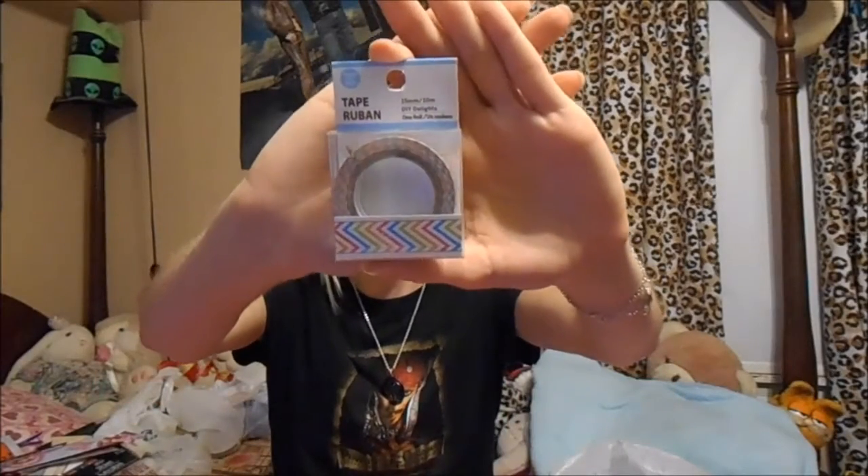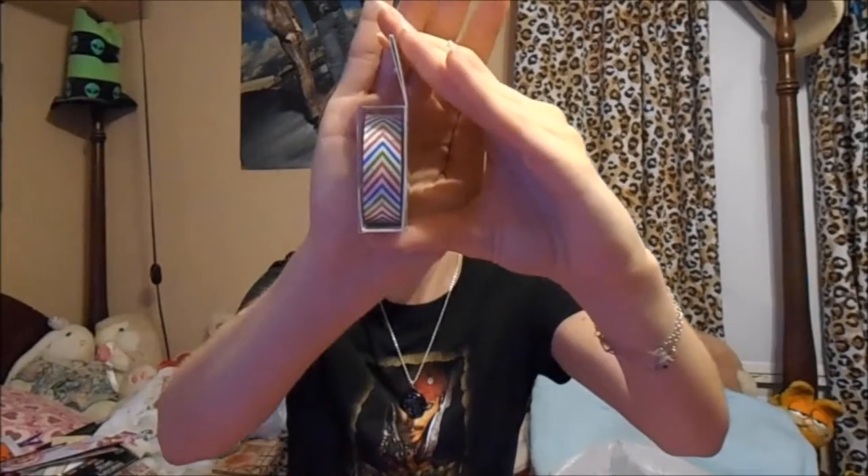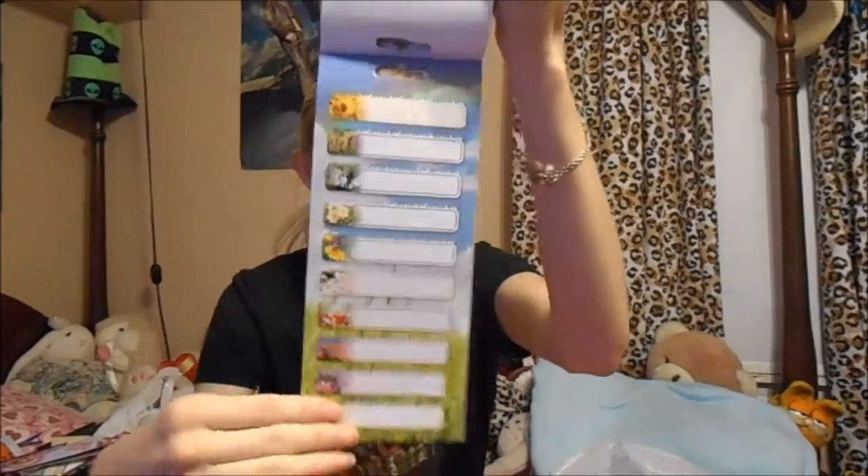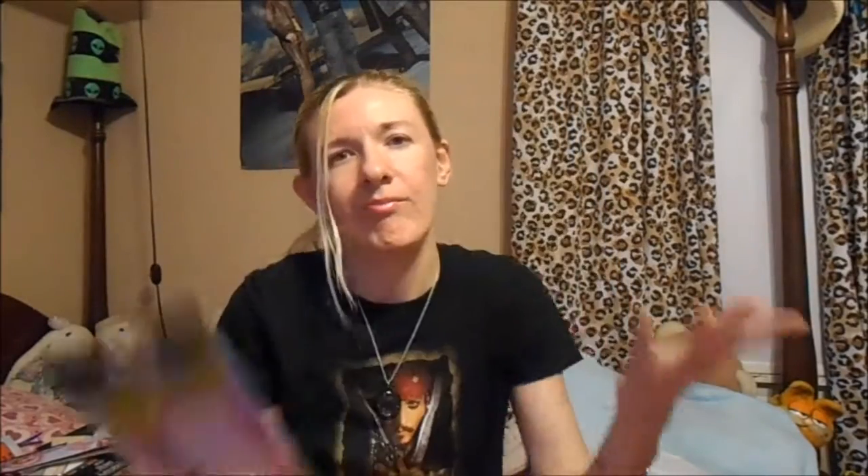I found this rainbow chevron washi tape and I'm glad I found it. I wish I could have found more, but it was just hanging up by itself and I looked all around and couldn't find any more in the store. So I got this little puppy — it was mine. And then I found some more of these labels like I showed in another haul, except these have flowers. There are four pages of them, all the same print, with little flowers to the side of each label. I know I'll find a use for them somehow.